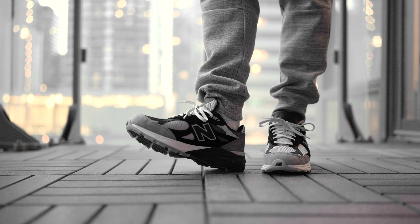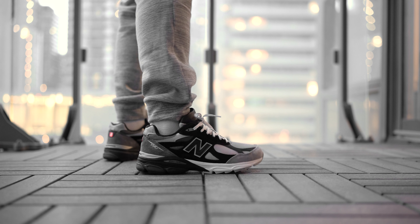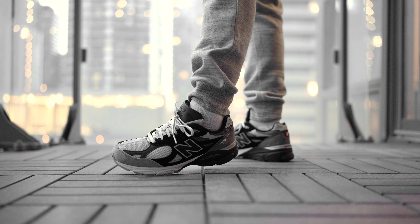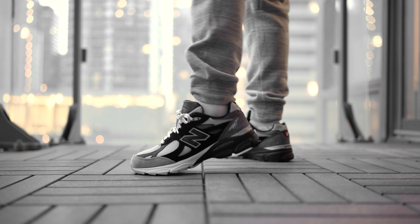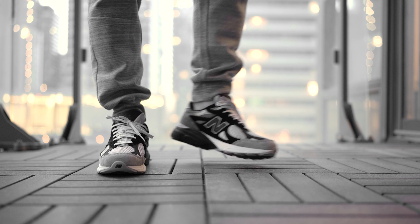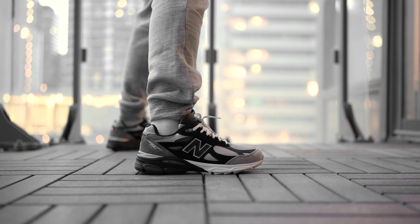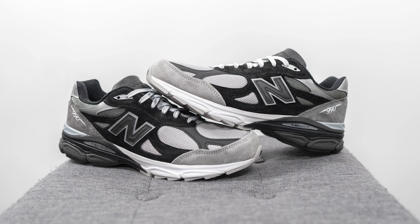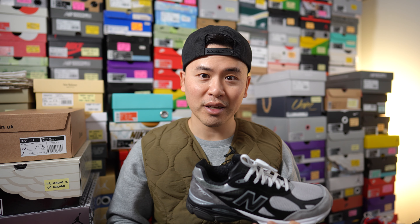With all that out of the way, let's toss these on feet. Like I mentioned at the beginning, even though there's a lot of 990 V3 fatigue going on, I was happy that DTLR gave us this colorway that didn't utilize a lot of natural cream tones. There are so many New Balances on the market using that color palette. By giving us something with a more contrasty look, I thought it was a really nice change, and it was a pair I really welcomed to my collection. I think this is a very easy shoe to wear, and while the color palette is technically kind of boring, the way they applied it on this 990 V3 was rather unique and stands out in its own way.